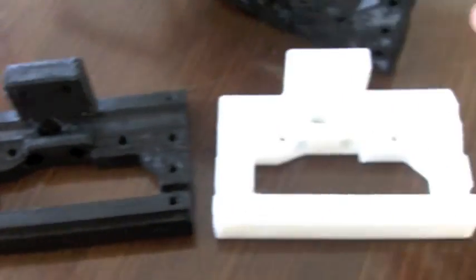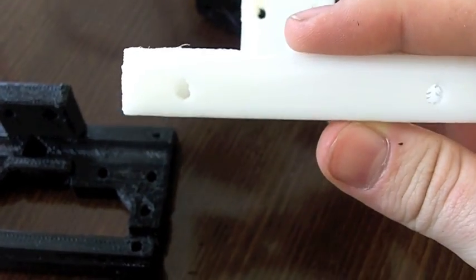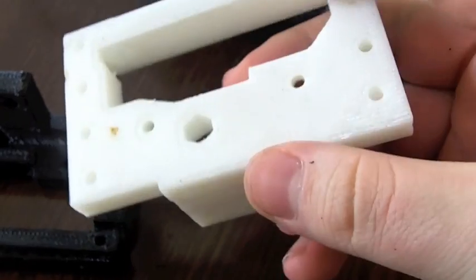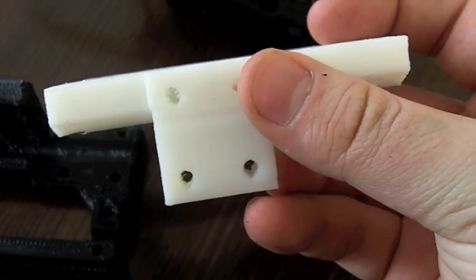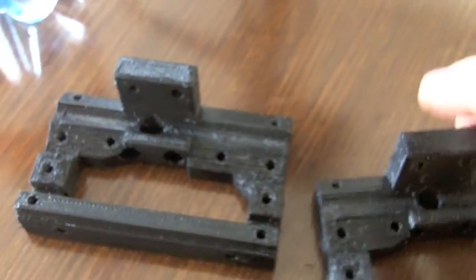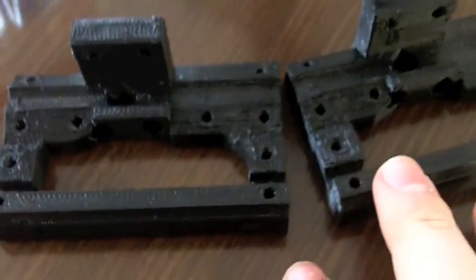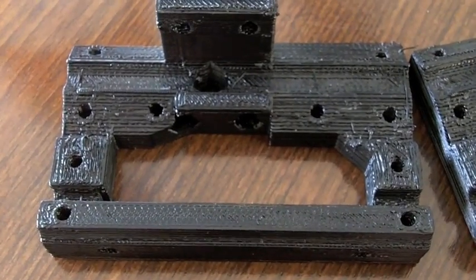It's actually better than my previous results with a raft. So I'm satisfied. Both of the whole print took about 4 hours, so it's actually quite fast.